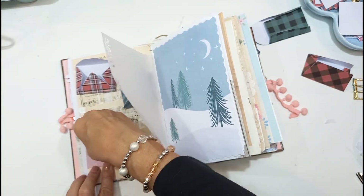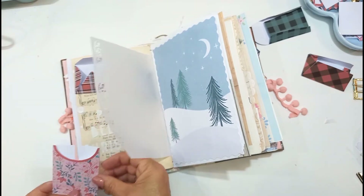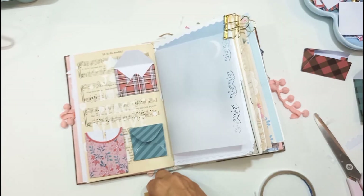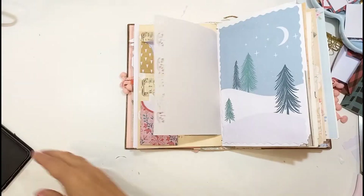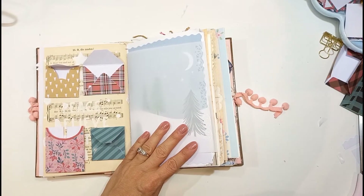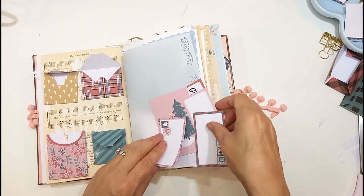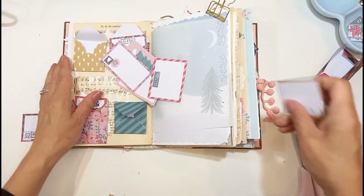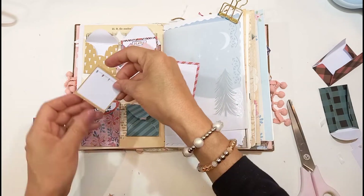I'm going to fill the envelopes with the scripture reading which I'm going to write down in a minute. On the other side, you saw me putting the Mandy Ford beautiful paper. So what I'm going to do now is also put some stickers — I bought them last year for my December documenting. I've got a box of all my things I used for December daily last year, and I've got these leftover snowflakes which I'm going to put on that vellum paper in a minute.